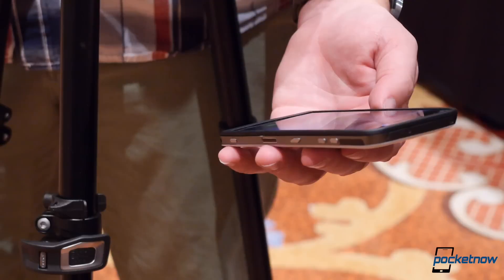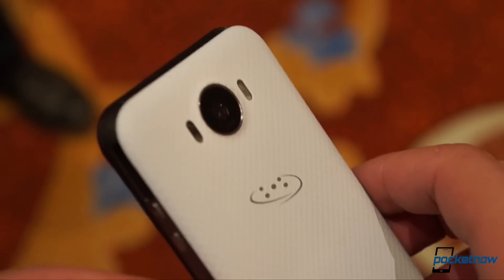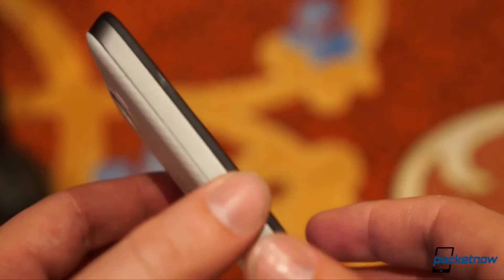Specs aren't everything, but don't tell Saygus. They've taken the OnePlus approach to smartphone design, packing in every possible hardware feature to make this smartphone stand out. In some cases, that's thanks to novel implementations of existing features.